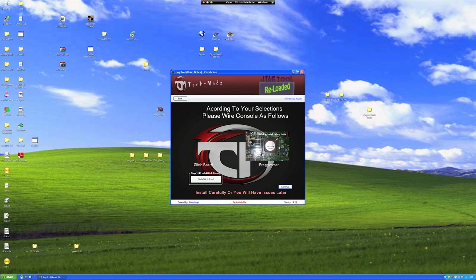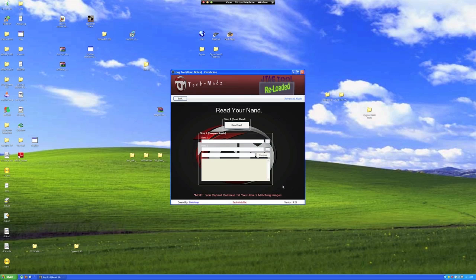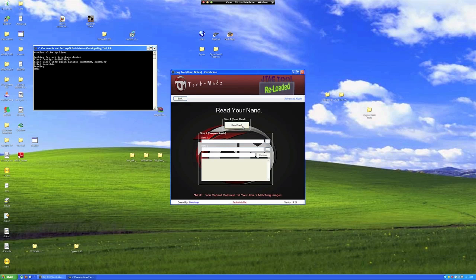Here's the option we used last time to program the CoolRunner. Just hit continue to proceed. Here's where you'll be reading your stock NAND. To get started with the read, just click the Read NAND button. Depending on the size of your NAND, this may take a while.